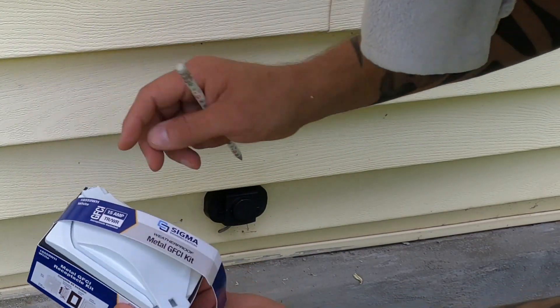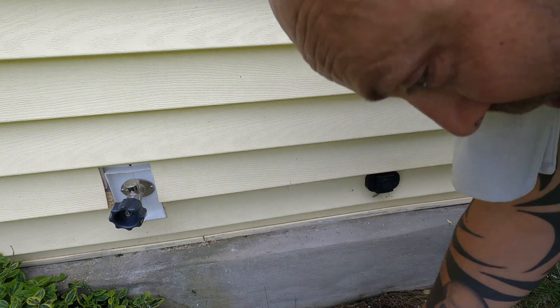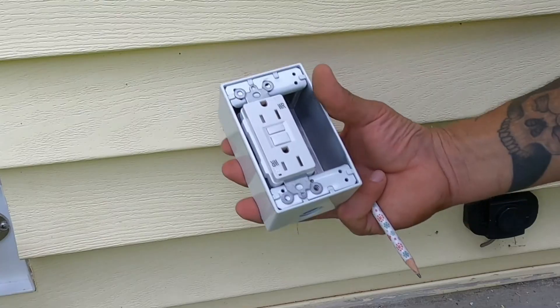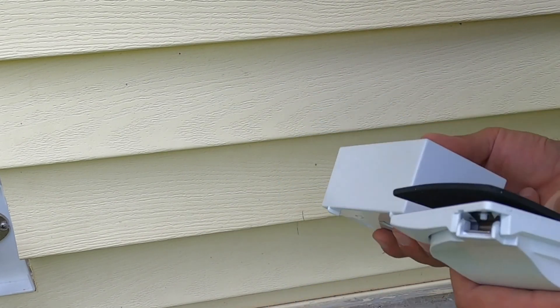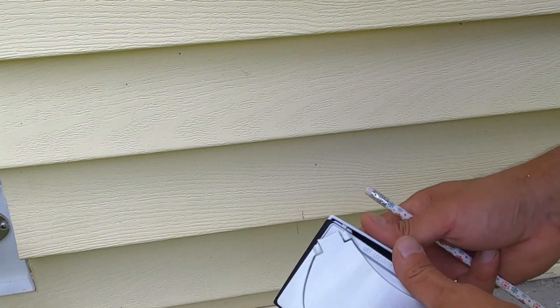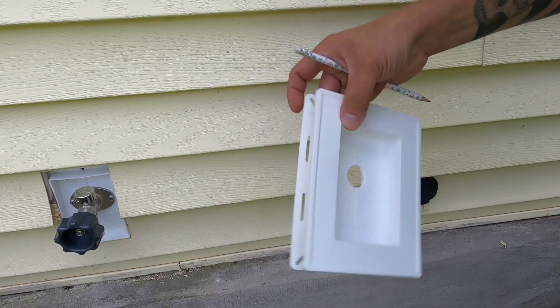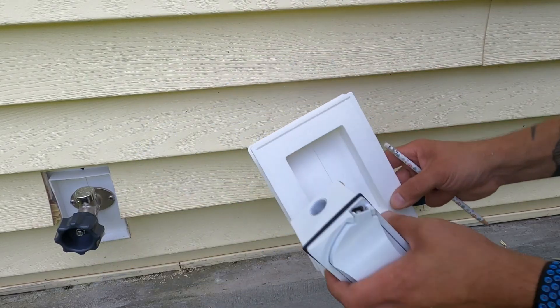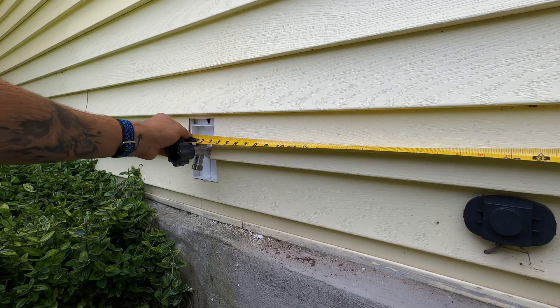The outlet we're going to be using is a weatherproof type outlet from Sigma, and you can get these at Lowe's. They come as a kit, which is really nice. It comes with a GFCI receptacle, all the hardware, plugs, and some tabs if you want to mount it in a different configuration. It has a nice weatherproof gasket and a spring return cover.